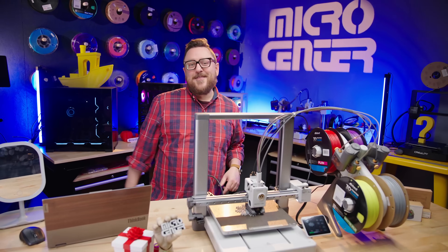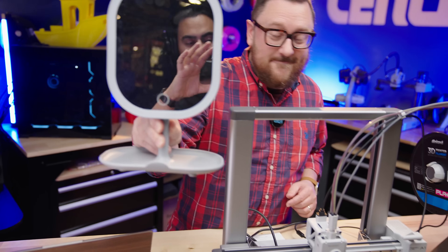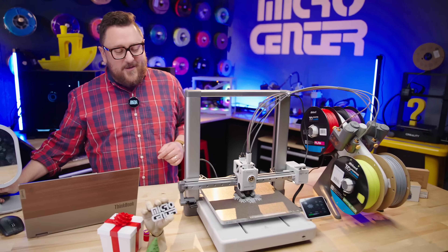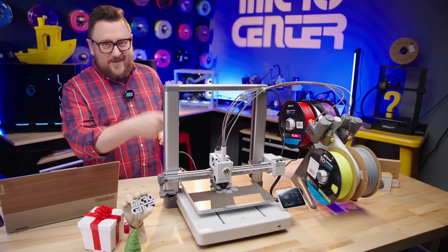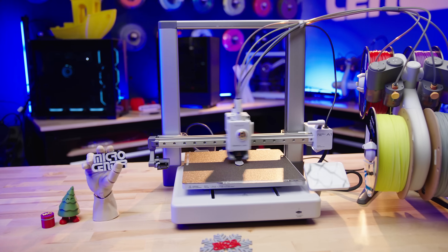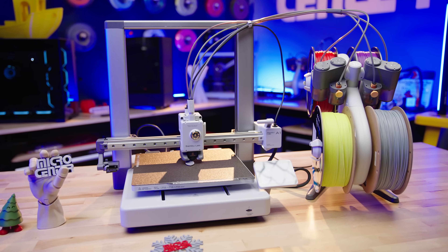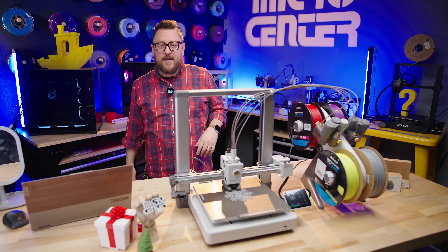Hey everybody, it's Andy in the Maker Lab at Micro Center, and we've got Jordan on the camera today. You've probably already heard all about this and even seen some pictures and videos. This is the Bamboo Lab A1, the newest in their line of entry-level printers with anything but entry-level specs.